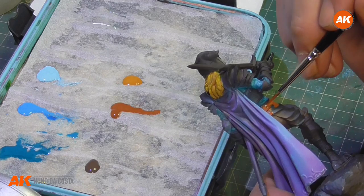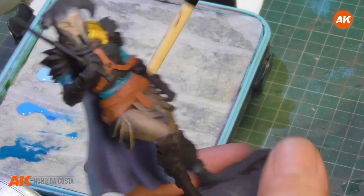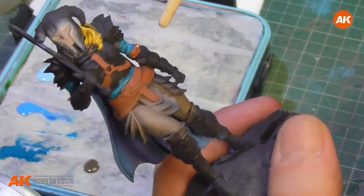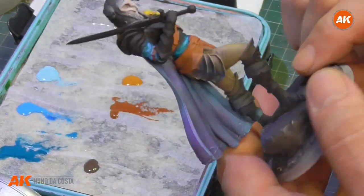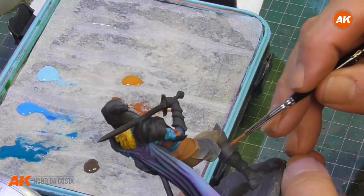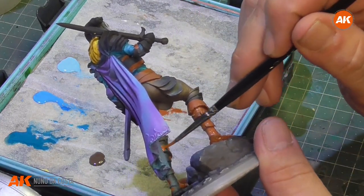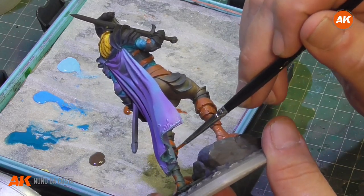So we have leather here. We got two different ways — this is a belt, and around some of the parts it's leather, and we want to put more lights on some areas. Before I go and paint the boots, we always say 'it's not my problem, it's a problem of the brush, it's a problem of the airbrush' — no, it's our problem.